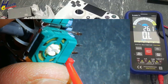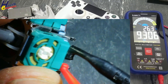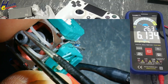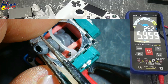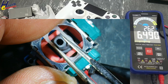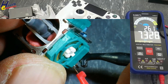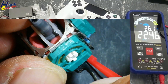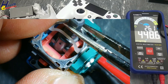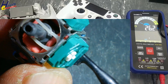Same way we will test this one: 9.3K, 10K — it's good. Resistance low, opposite side resistance high, low, high. Both potentiometers are good.